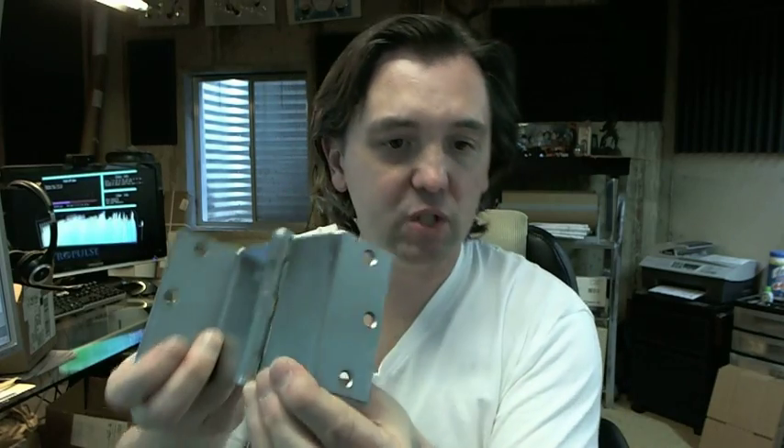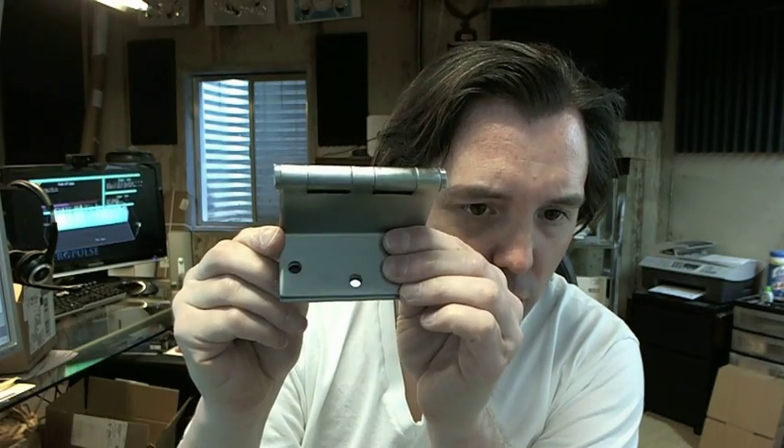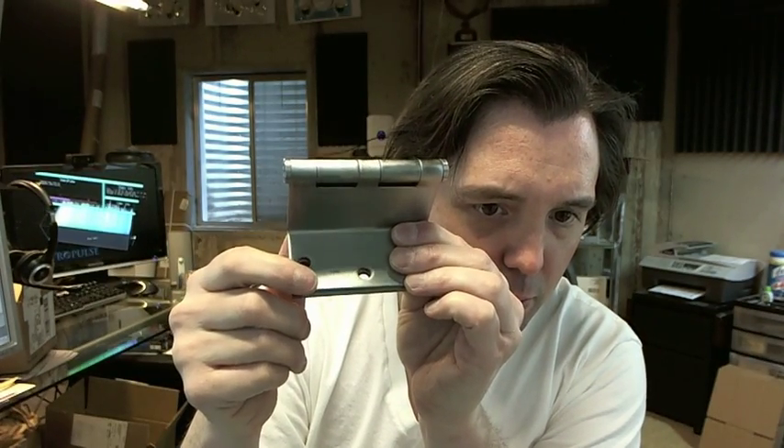It's a hinge, but it looks like someone really cared who was making it. It has the name Stanley stamped on it as you can see there. And I do think the word unique is appropriate — their model number is stamped there as well.